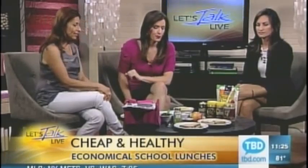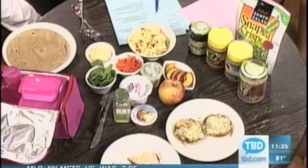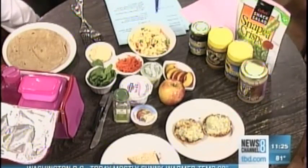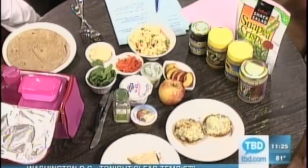Next is pizza on an English muffin. I even bought the pizza sauce — it's about a dollar nine for a jar, basically tomato paste and spices. You spread that on an English muffin, put on some spinach, then hide the spinach with cheese on top. You can make it the night before, pop it in the toaster oven for one minute in the morning, and it's ready to go. Pair it with some sliced peaches for a pretty filling lunch.